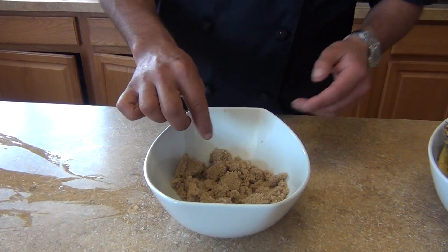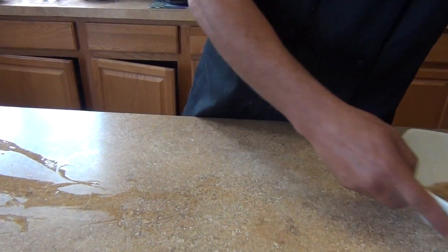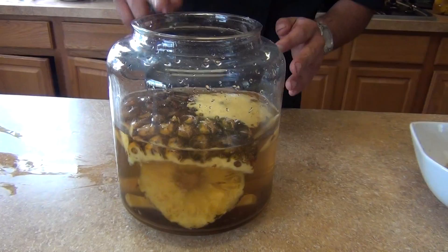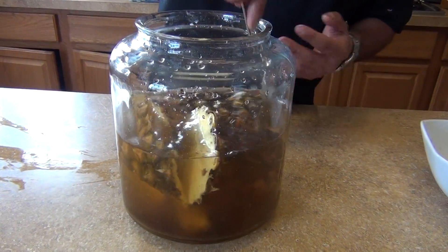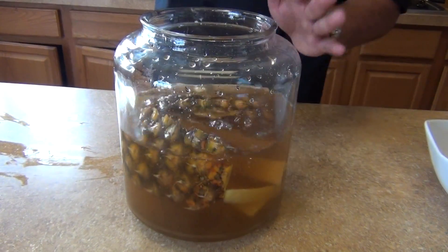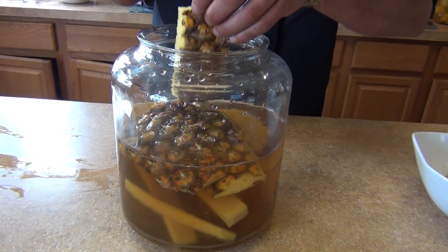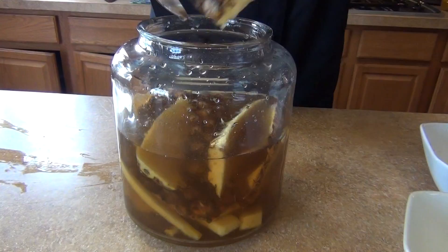You'll also need some brown sugar or piloncillo — the cane sugar — about two and a half cups. Over here I've got some water already. We're starting with the pineapple and the sugar. You're going to need about two liters, or as many as you'd like.